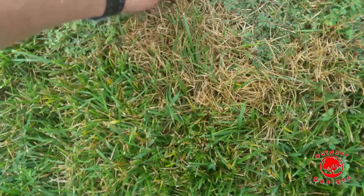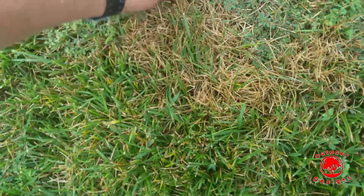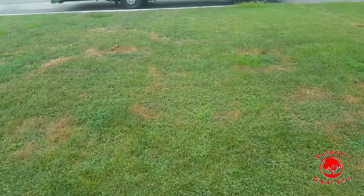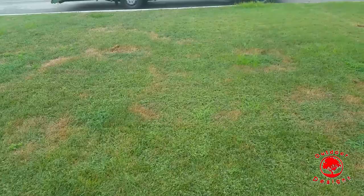This is unfortunately giving all of us in the turf industry a bad name. When you treat a yard for three years and it looks like this — it makes me look bad, it makes you look bad, it makes the neighborhood look bad. This is not good.